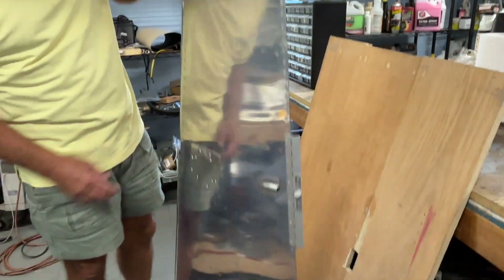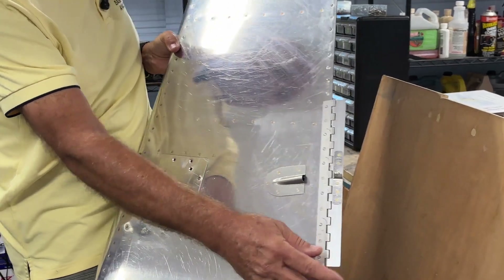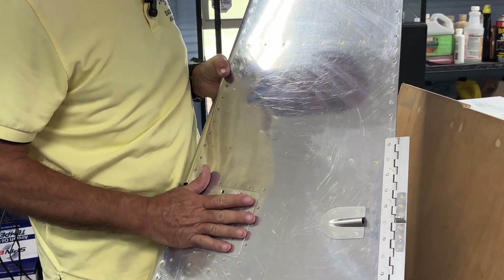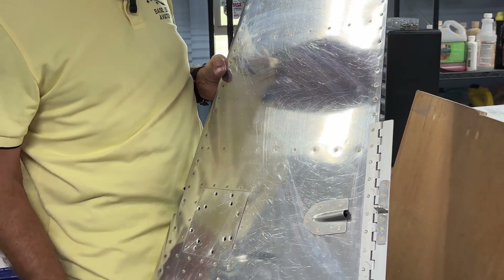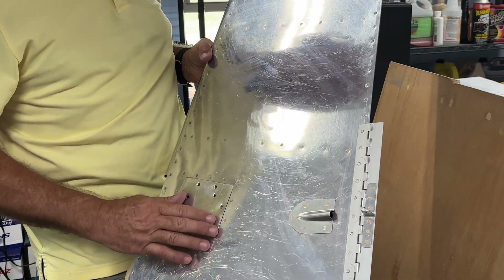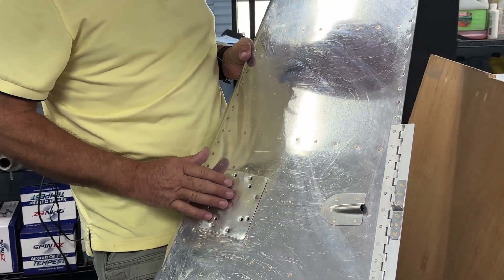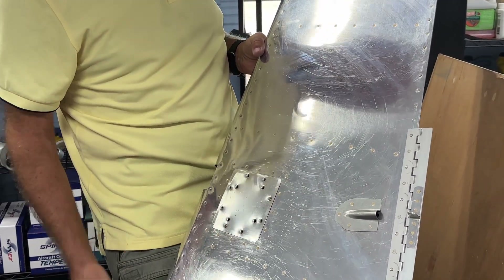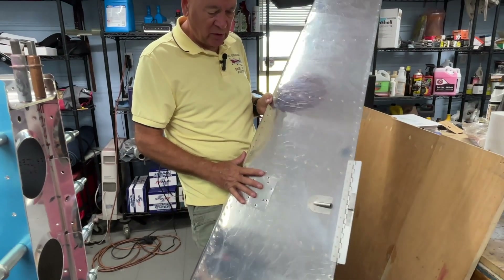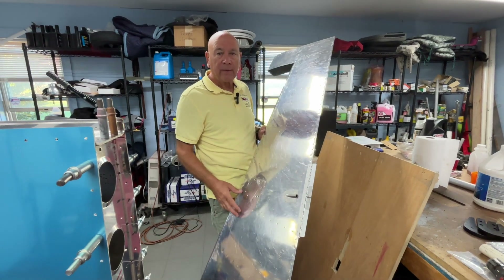For those of you with a keen eye wondering what this is all about — this is my version of rudder trim for the RV-10. I've used this on two of my RV-10s and an RV-7. It works really nicely. There are lots of options: a fixed wedge (only good for one true airspeed), a yaw damper for an autopilot, or manual trim mechanisms from companies like Aerosport Products that put pressure on the rudder pedals. They all work — this is just mine.